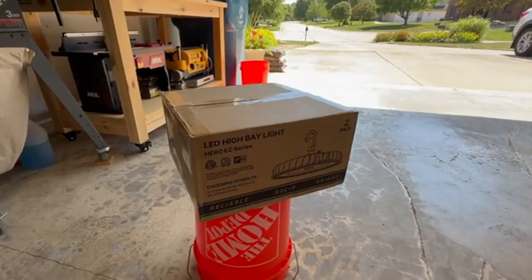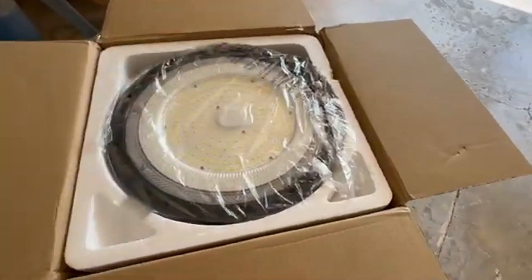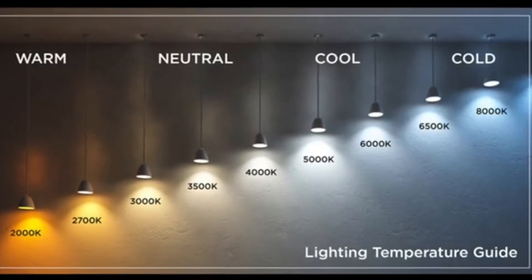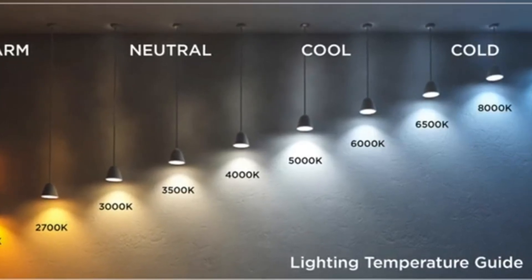I initially bought a two-pack of the 155-watt 5,000 Kelvin lights, as that was a better deal than their other single package lights. Kelvin is simply the measurement for the color of the light. These Hyperlight high-bay lights come in either 4,000K or 5,000K — 4,000K is a softer white light while 5,000K is a brighter white light.